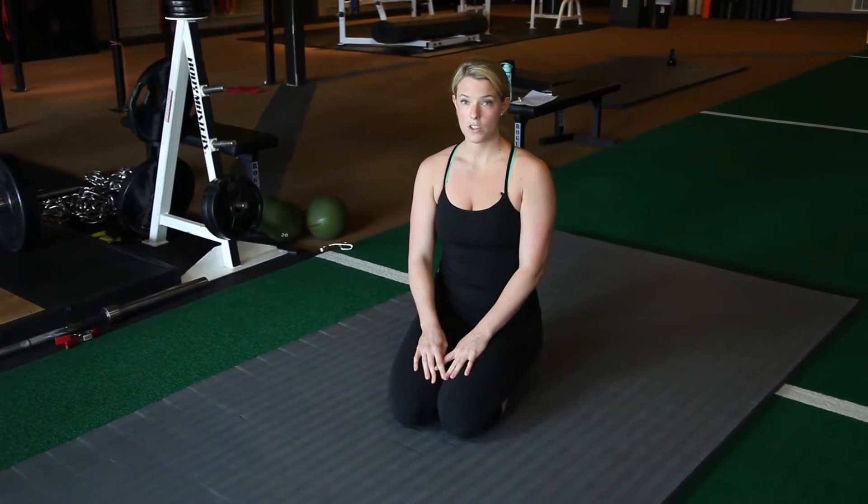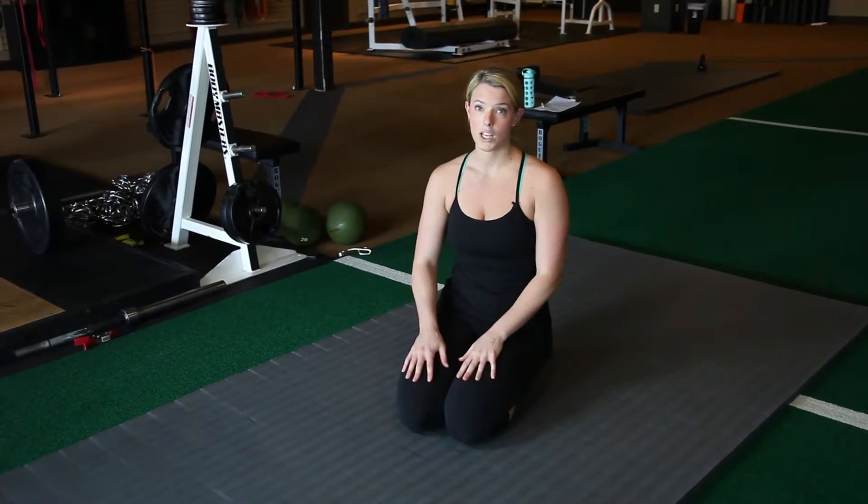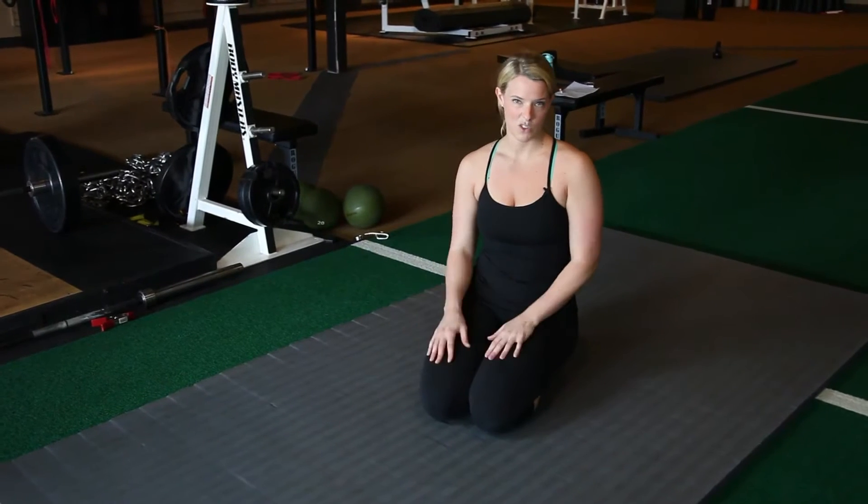This is a bird dog. A bird dog is often used in a warm-up, but this can actually be a challenging core stability exercise depending on your level. Sometimes I throw it into conditioning circuits just as a little bit of extra core stability work.